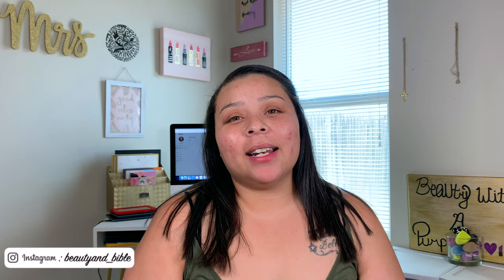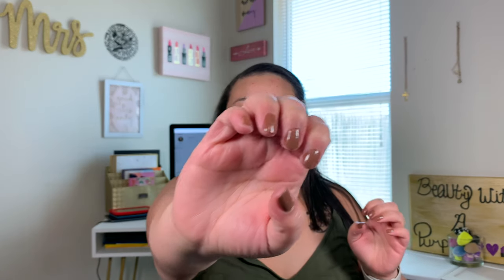Today I have for you guys a full face of nothing over $10, and it is also going to be my first fall makeup tutorial of this glorious, beautiful season. But apparently West Texas ain't got the memo that it's time to start cooling down — it's still hot. That's why I'm in this strappy shirt, but at least it's a fall color. I gotta get my fall fix somehow. I even painted my nails this color.